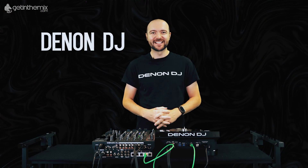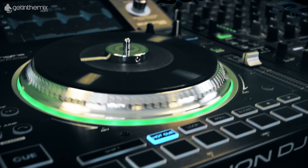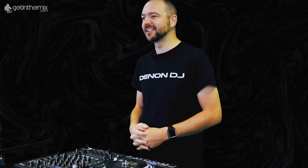Hey everyone, this is Matt Ray from Den & DJ down at GetInTheMix.com and I'm here with the brand new SC5000M, the brand new media player in the Prime series. So let's look at what is new.